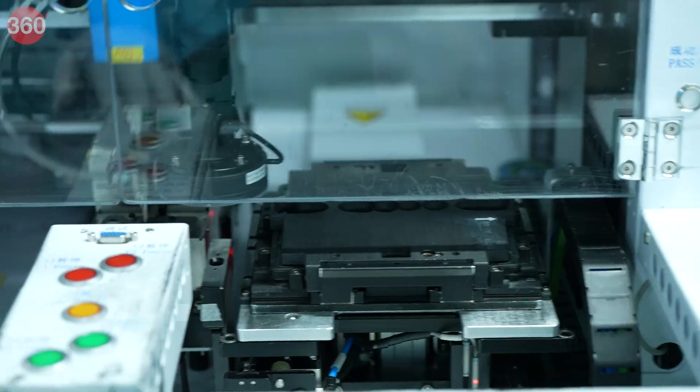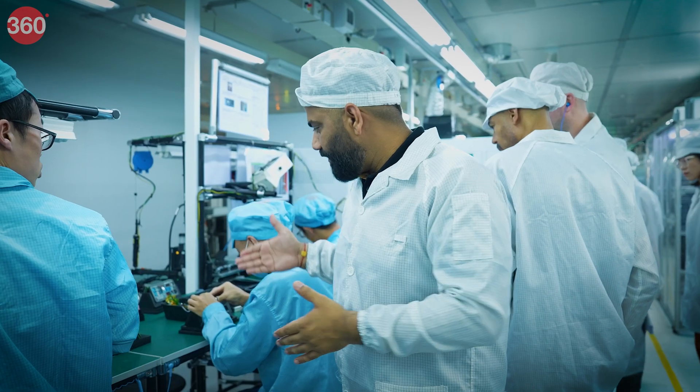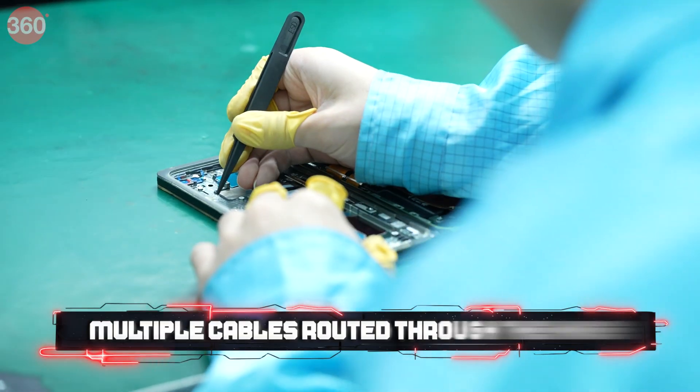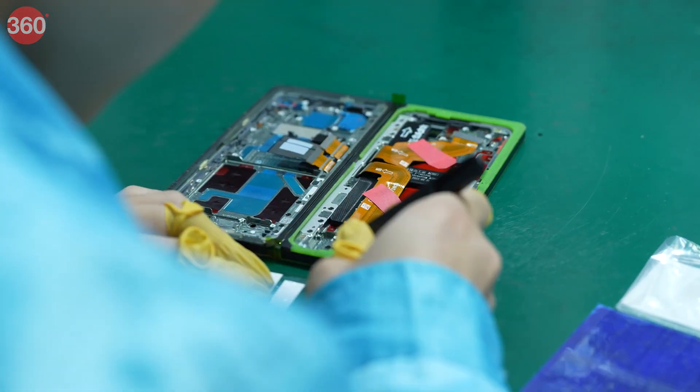For example, batteries — there are two separate batteries. When they come together, you get the final product. Here, one by one, you can see all the ribbons and everything because the hinge is a complex item, through which you will see multiple cables being routed. Quite interesting.